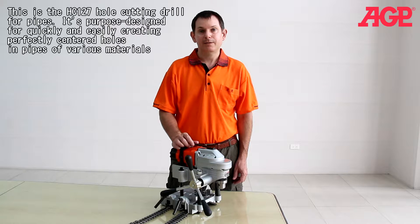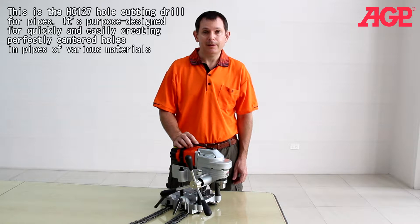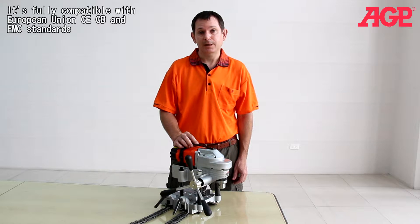This is the HC-127 hole cutter for pipes. It's purpose designed for quickly and easily creating holes in pipes of various materials. It's fully compatible with European Union CE, CB, and EMC standards.